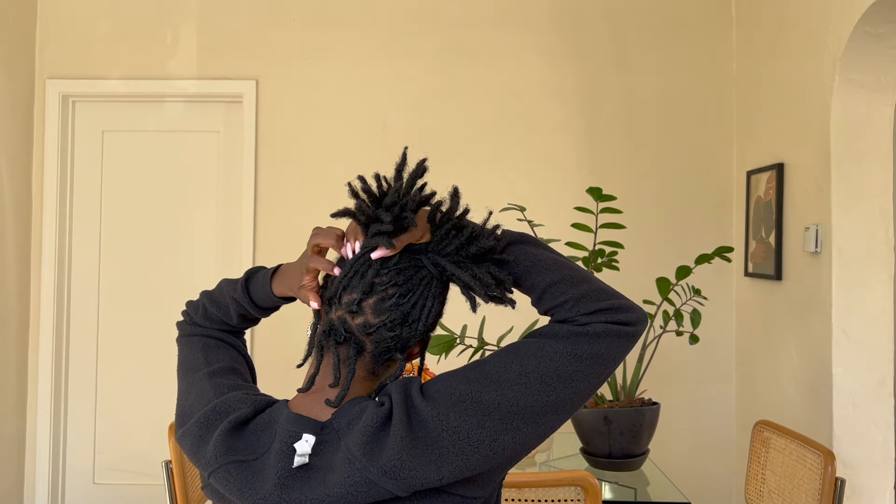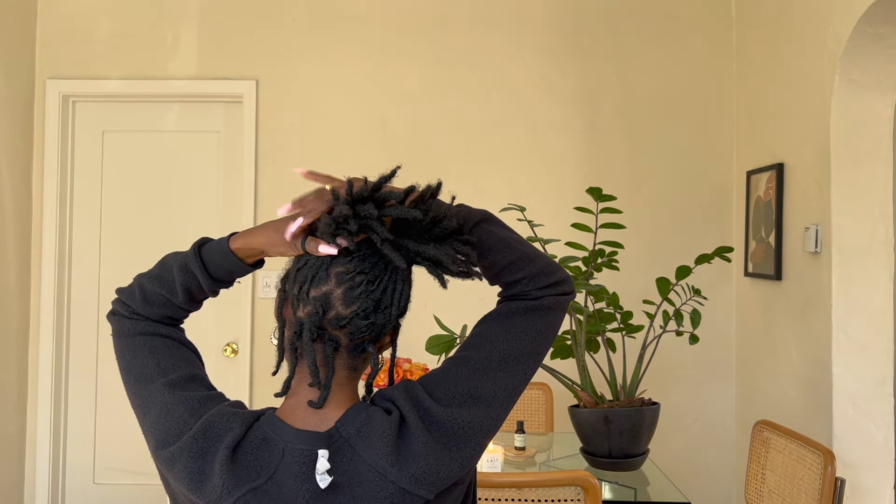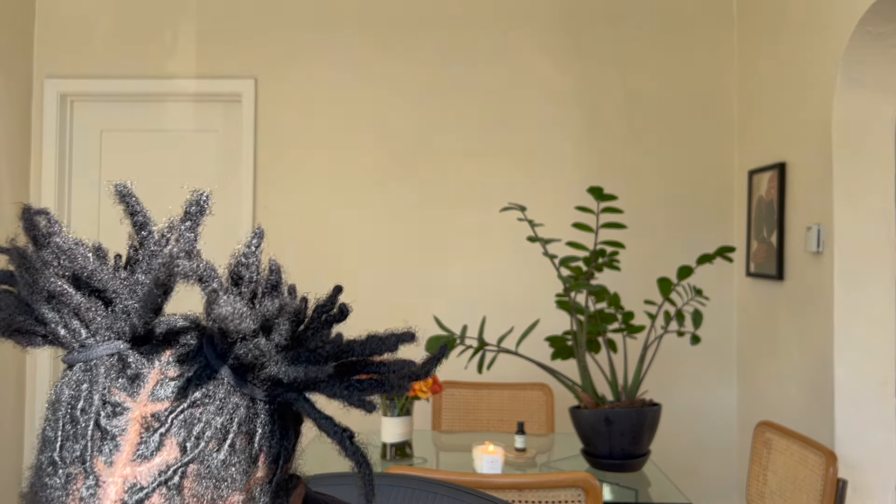Sorry if you hear something — that is my dog thinking I'm talking to him. Okay, I think I grabbed all that I could. I'm trying to bring them kind of close. And y'all know me — I do not strive for perfection, I strive for what works.